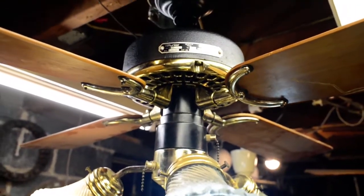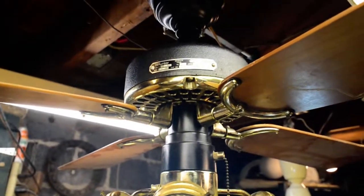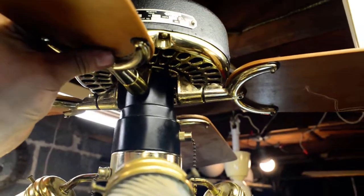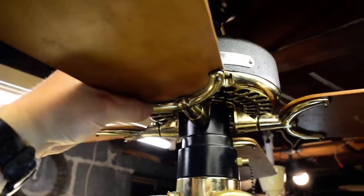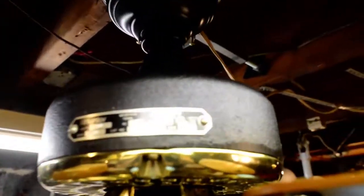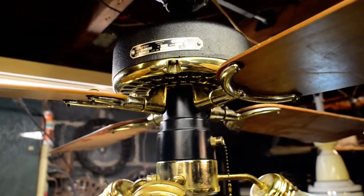They did not have a single unit hub. What these do is far more simple — you just turn it and it clicks into place. Each blade turns by hand. It's similar to reverse air, but unlike reverse air, these irons are actually relatively light.